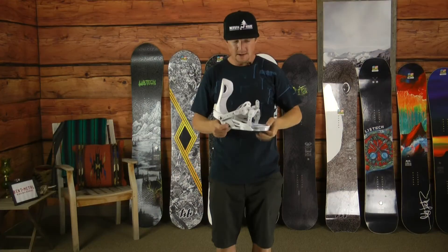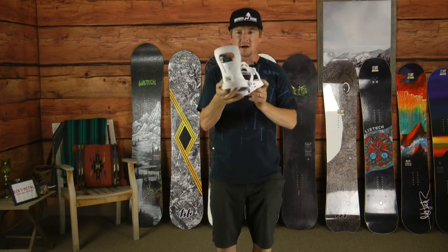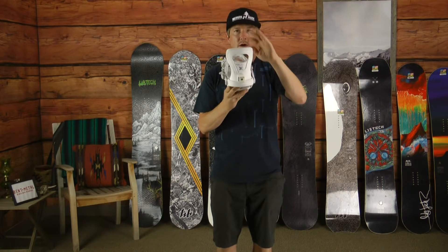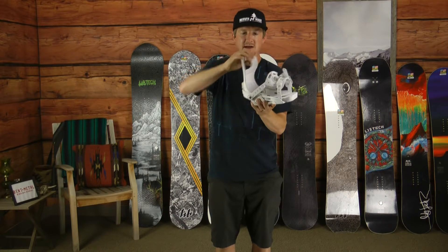it's $199 and the flex on this is just a standard 5 out of 10. So a great mid-flex binding. Drive plate goes right back in, covers your inserts and that's what again drives the flex. Now the flex of your drive plate will also coincide with the flex of your high back.